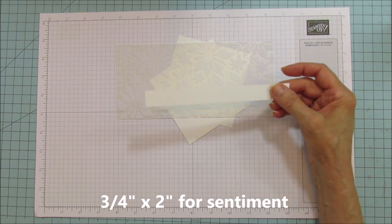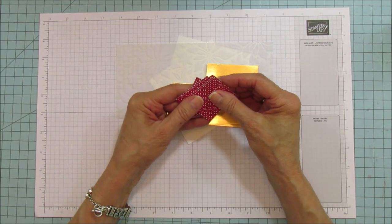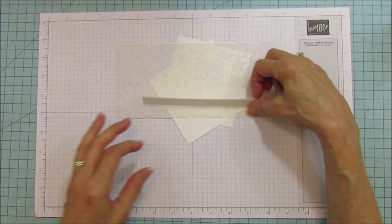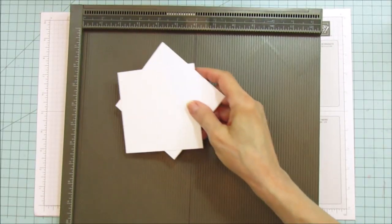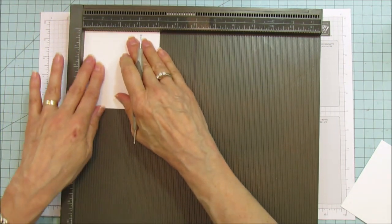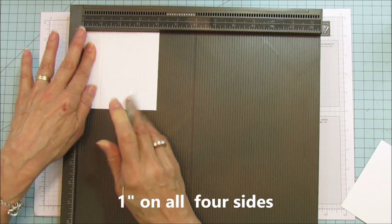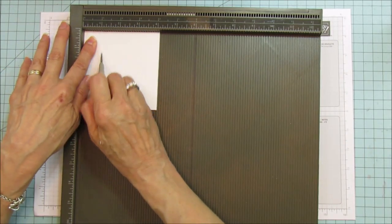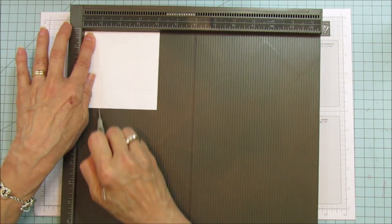You also need some gold foil paper, and to mat it you'll need eight pieces that are seven-eighths by two inches. If you don't want to put a sentiment you don't have to — if you're going to use it as a luminary you can just leave it without. Now let's score it: you're going to score one inch on all four sides on both pieces. The scoring is very simple once you have your four and one-sixteenth cut.